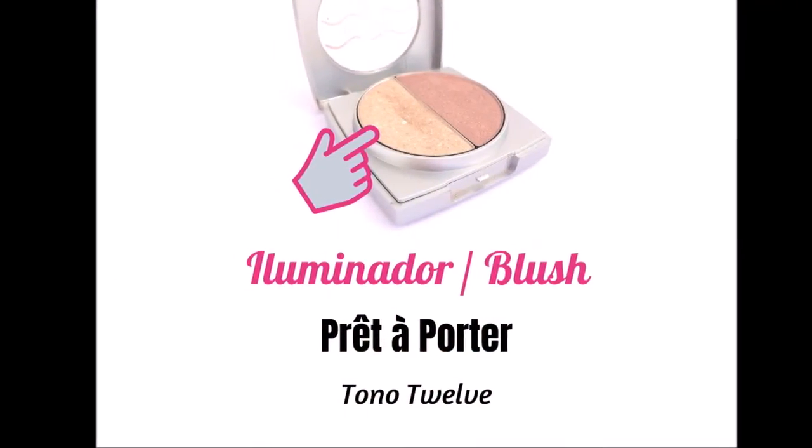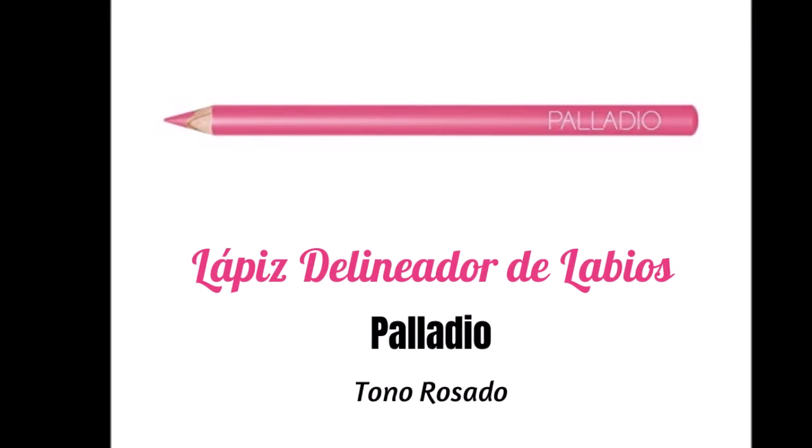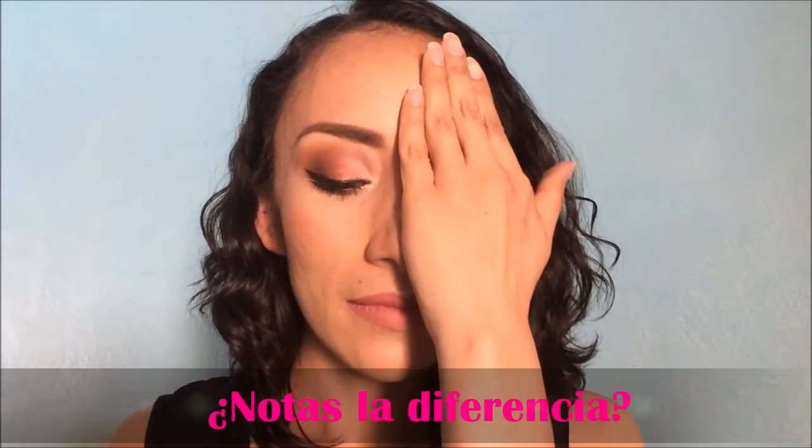Y ya por último vamos a utilizar nuestro iluminador, un color clarito que vamos a colocar encima de nuestro pómulo, sobre todo en las partes altas, punta de nariz, arco de cupido y barbilla, pero sin abusar. Después vamos a delinear nuestros labios con un delineador rosita muy natural. Nos vamos a asegurar de que quede perfectamente definida la forma para que queden parejos y equilibrados. Cuando tengamos esa forma bien definida vamos a rellenar el labio por dentro para que también nos ayude a tener un maquillaje de labios más duradero. Y ya por último vamos a aplicar un lip gloss o un labial, asegurándonos de cubrir perfectamente el contorno de nuestros labios, tanto en el centro como en las orillas. Aquí tenemos la primera parte de nuestro rostro maquillada. Te la muestro para que veas la diferencia contra la otra parte del rostro que no tenemos maquillado. Espero que te haya gustado este look de maquillaje.